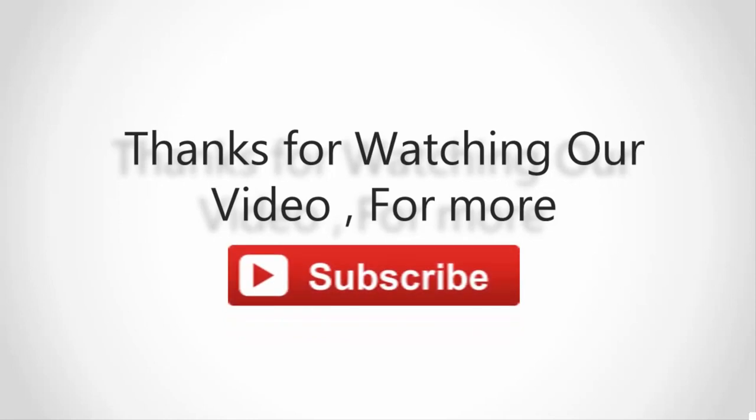Thanks for watching our video. For more, subscribe to our channel, and don't forget to like and share.